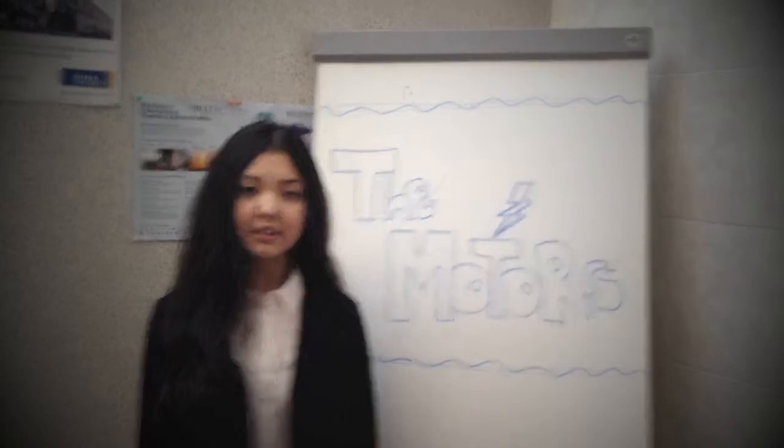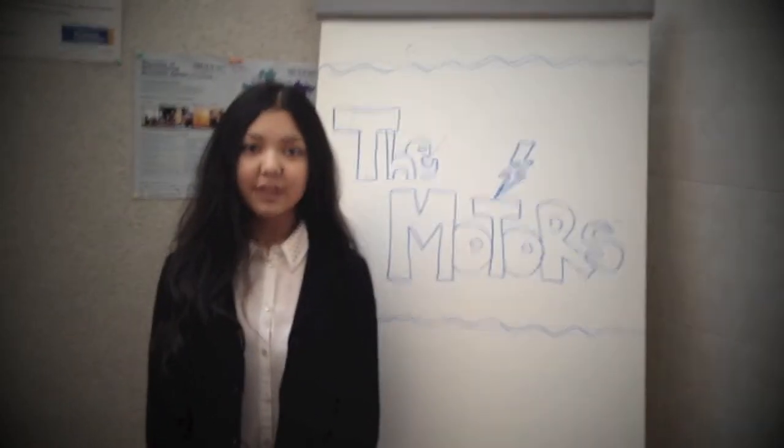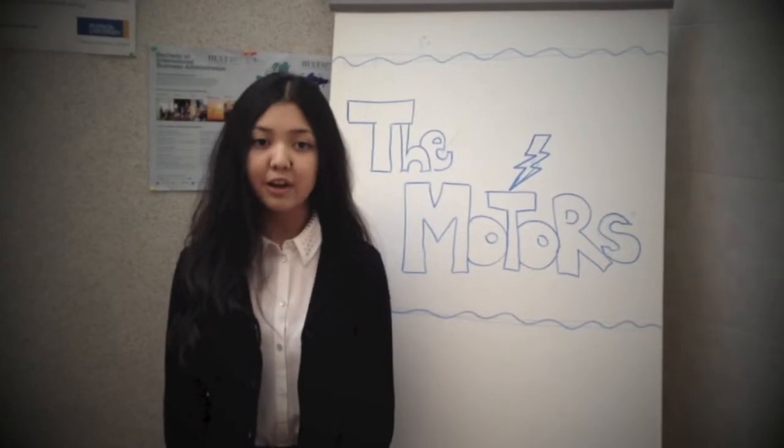Hello, our project topic is motors. Members of our group are Marika Ibraeva, Arjun Jauhanva, and Sofie Bugacheva.